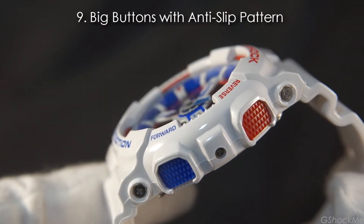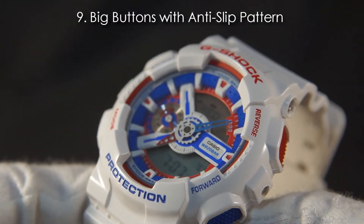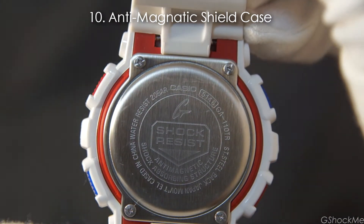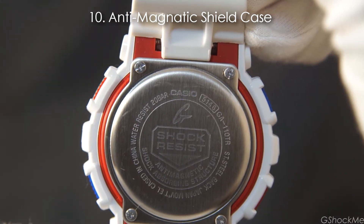Number 9: It has big buttons that are easy to press with an anti-slip pattern, and the button labels are visible on the bezel. Number 10: It has an anti-magnetic shield case and is water resistant to 200 meters. The CR1220 battery life is approximately 2 years.